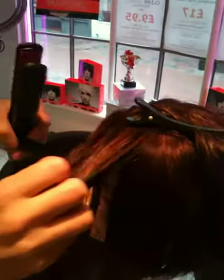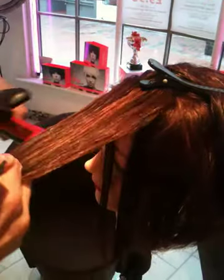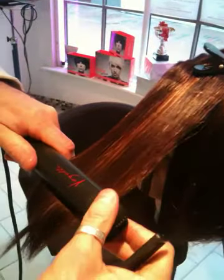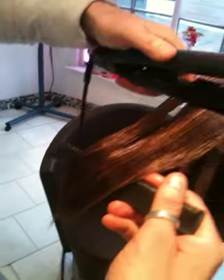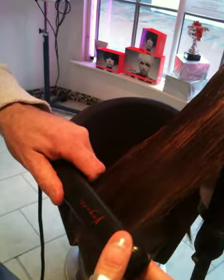So then we just take another piece of hair — I'm literally just showing you the technique, and then you can go and experiment with it. Put the plates in, slide it down, hold the end if you can, get it right the way through to the bottom, and away you go. As you can see, the hair's looking shinier as the heat seals in the product.